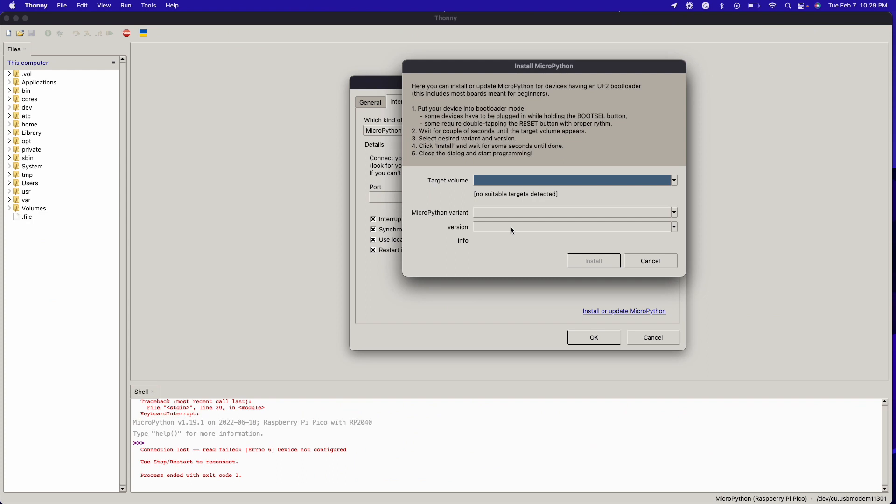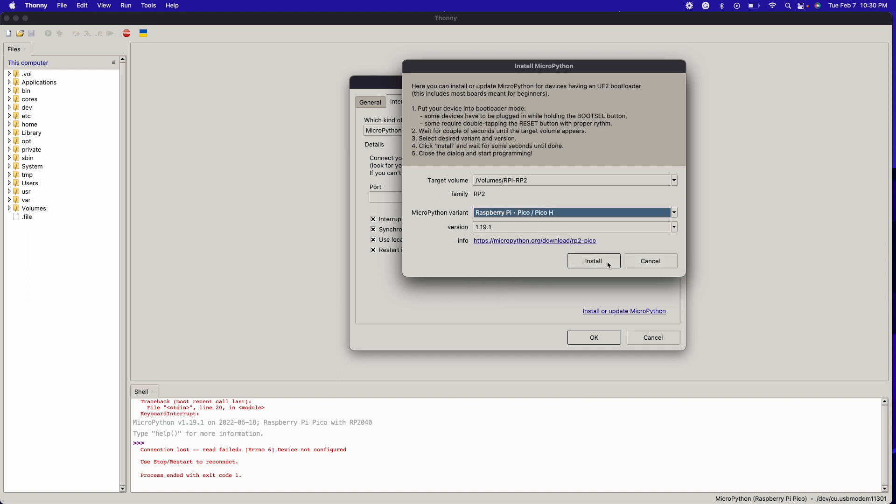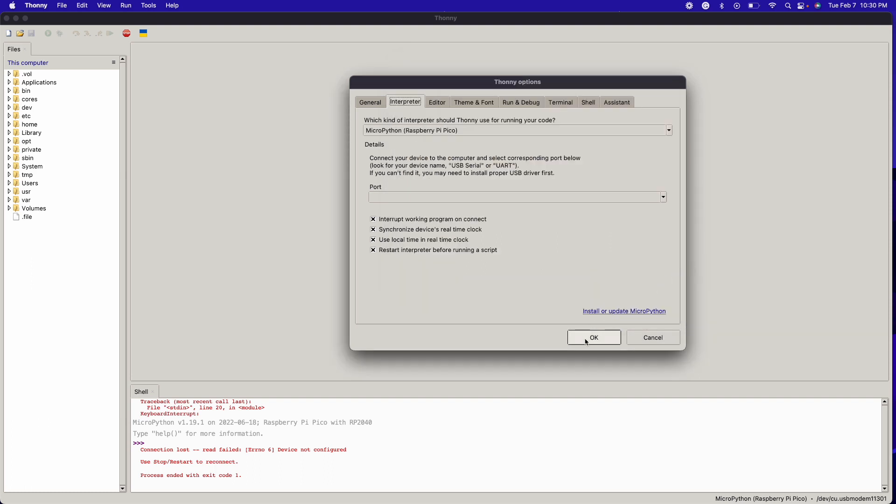After plugging it in while holding the boot button, you should see it pop up. Then just install the MicroPython variant — we're going to install the Pico or PicoH variant — and hit Install. Once that's done, click Done and then OK. Should be good to go in terms of MicroPython.